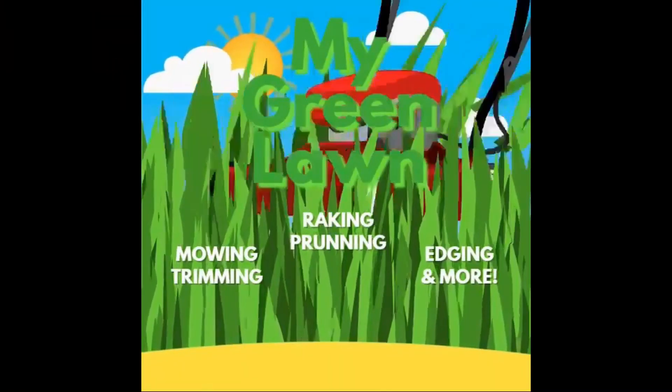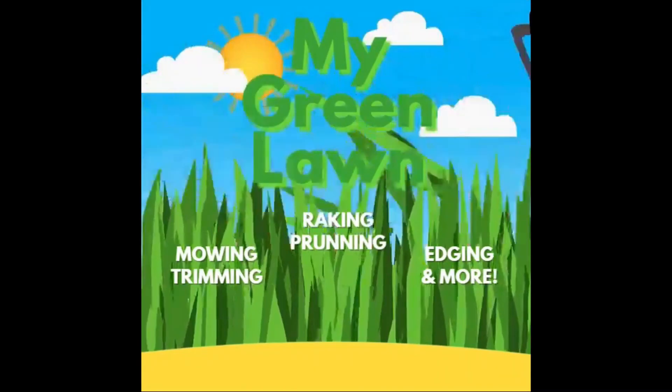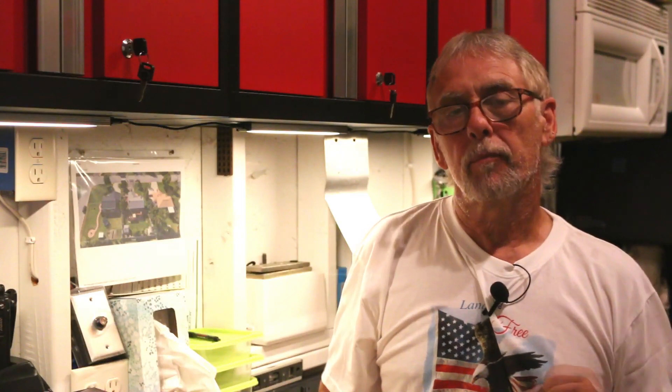Today we're going to talk about clover. Hello, welcome back to my green lawn. Today we're going to be talking a little bit about white clover — good or bad, it's all a matter of opinion. Let's just give a little brief background and make this a short video.